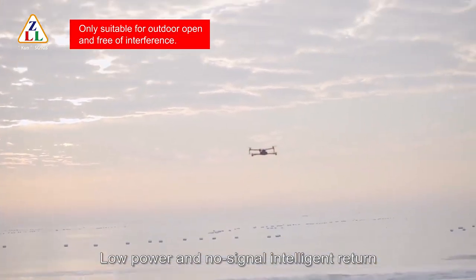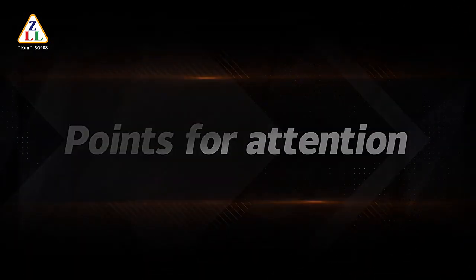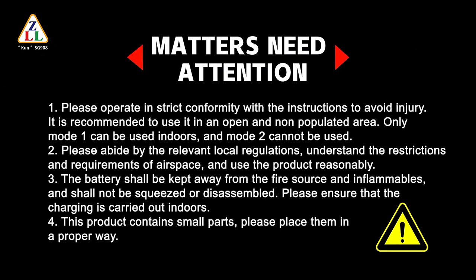Low power and no signal intelligent return makes flight more secure. Points for attention: 1. Please operate in strict conformity with the instructions to avoid injury. It is recommended to use it in an open and non-populated area. Only Mode 1 can be used indoors; Mode 2 cannot be used indoors. 2. Please abide by the relevant local regulations, understand the restrictions and requirements of airspace, and use the product reasonably.